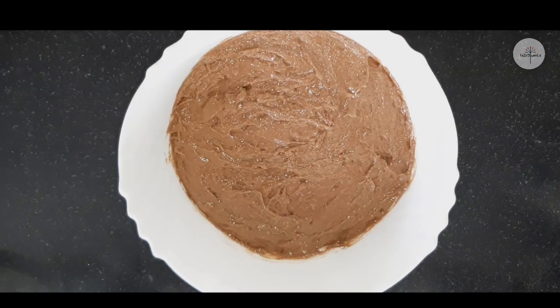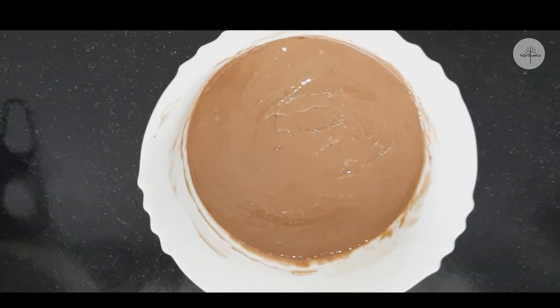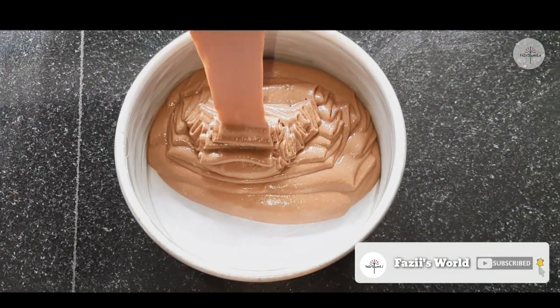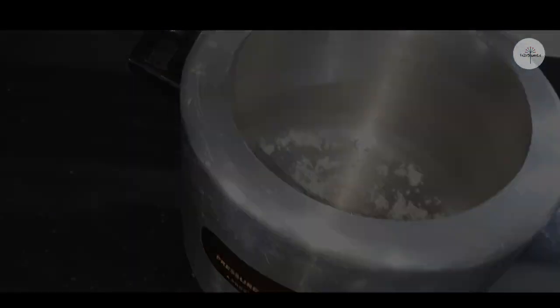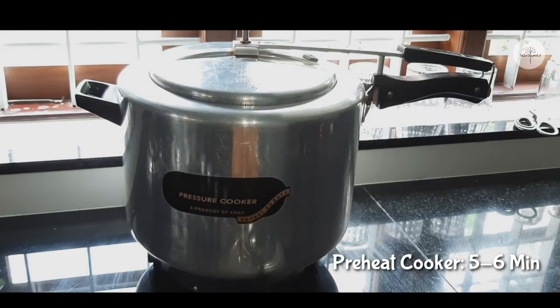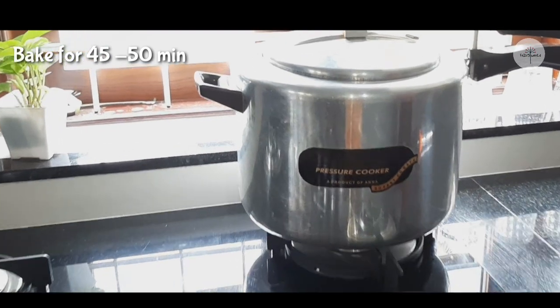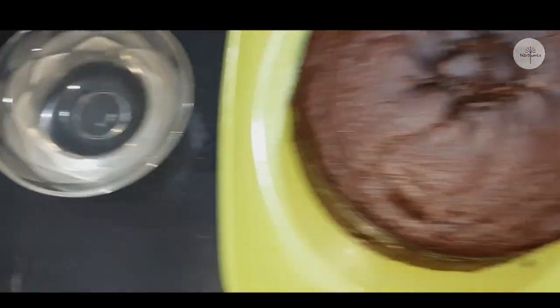Add the mixture of butter and add the batter, removing the air bubbles. If you want to make it in a cooker, put it in the cooker. We will heat and bake it for 50 to 60 minutes on low to medium flame. Then add sugar syrup and cream.